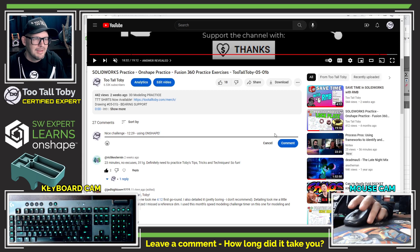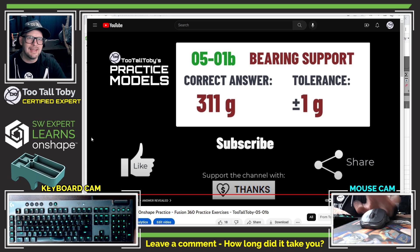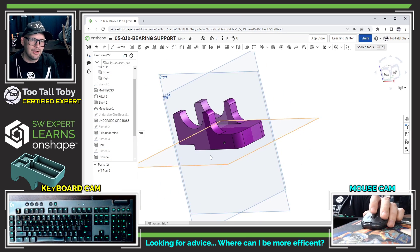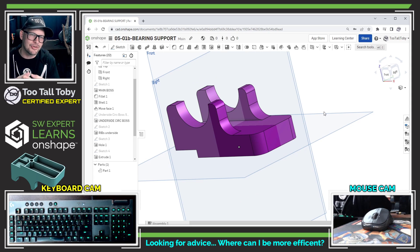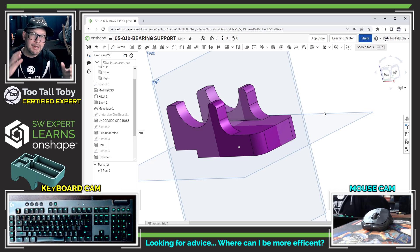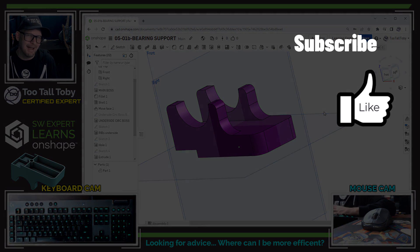It's always fun to hear from the community how long things take, but what I'm most interested in is your feedback on my technique — did it seem like I was doing things right, or could I have saved some time? Let me know about the thin feature and ribs, and about mirroring — do we always have to mirror the whole part? I'm curious what the experts think. That 12 minutes 29 seconds is longer than I'd like; I want to get faster. Keep practicing Onshape, and if you're enjoying this journey be sure to like, subscribe, and come back for the next episode!